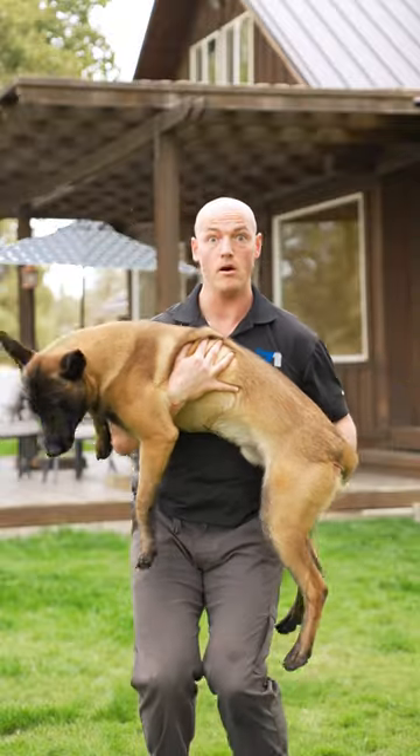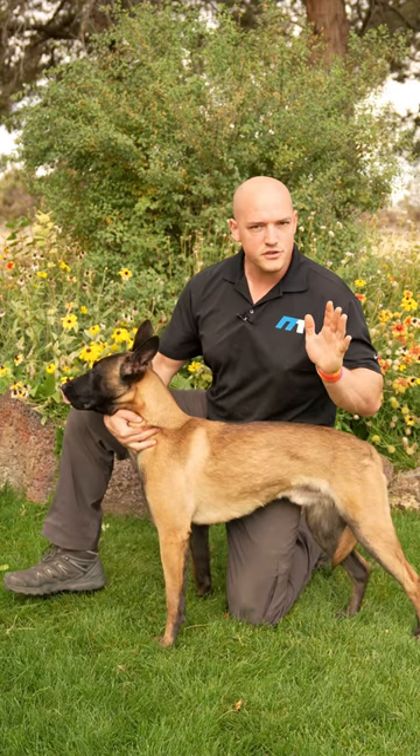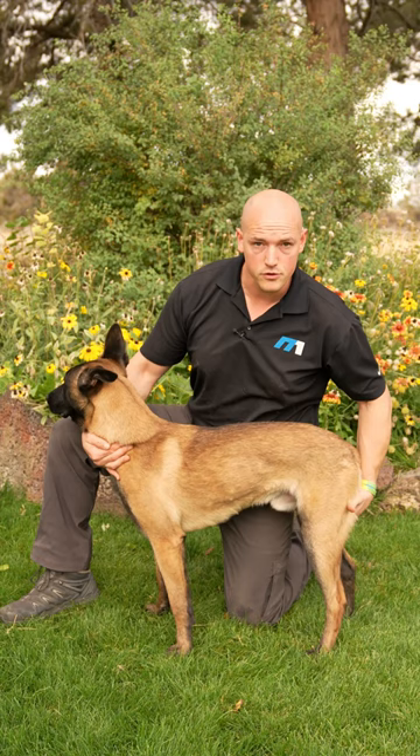Grab your puppy by the balls. No, seriously — normalize your dog being touched, whether it's in between their paw pads, inside their ear, their tail, their groin, or even picking them up. It's one of the most important socialization tools you have for your young dog. It's going to make them a lot less stressed at the vet and in other areas of life.